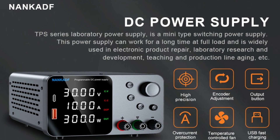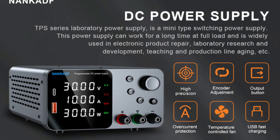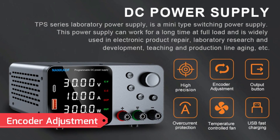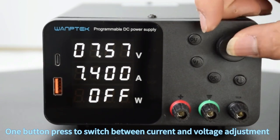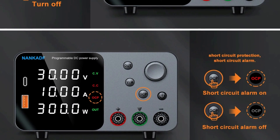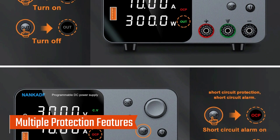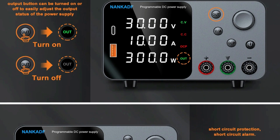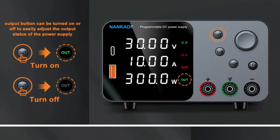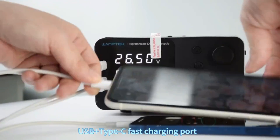Equipped with state-of-the-art features, it ensures precise adjustments, safety, and user convenience, making it a dependable choice for professionals. The innovative encoder adjustment system simplifies your workflow by eliminating traditional cumbersome methods. Adjust voltage and current with precision via the encoder button, with real-time updates displayed on the HD LED screen. The power supply also features overcurrent protection (OCP); when activated, the system stops output automatically and emits an alarm in cases of short circuits or current overloads.